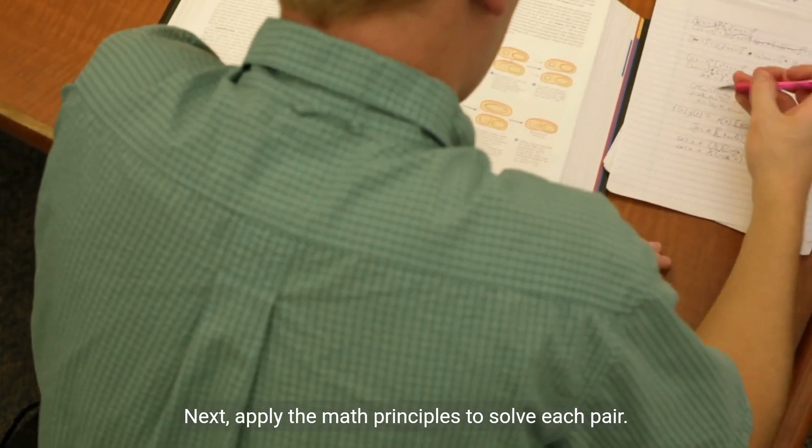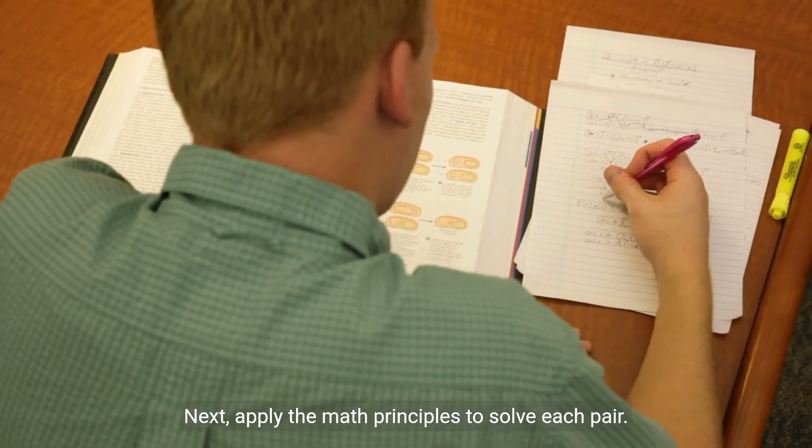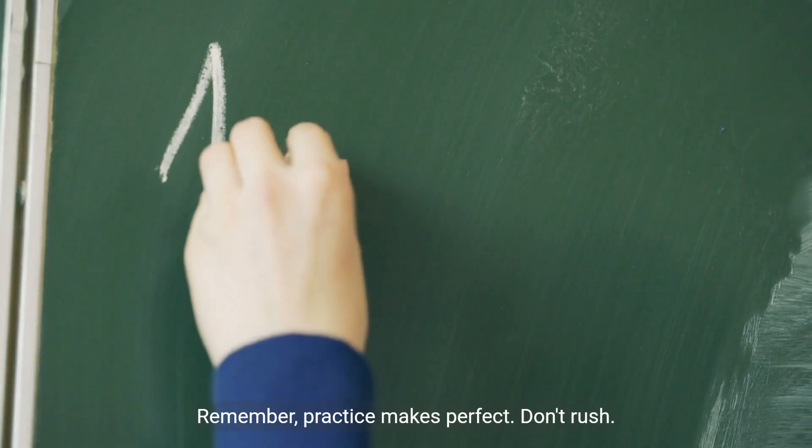Next, apply the math principles to solve each pair. Remember, practice makes perfect.